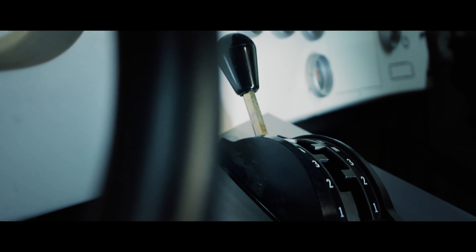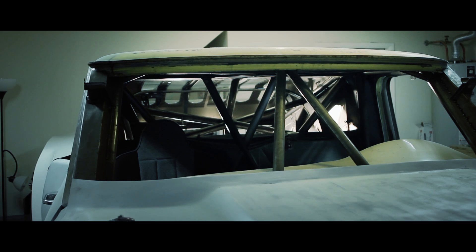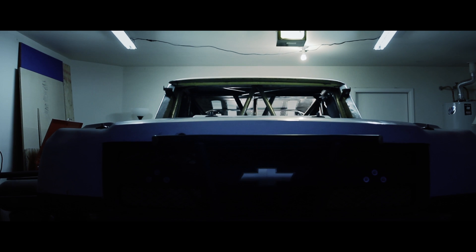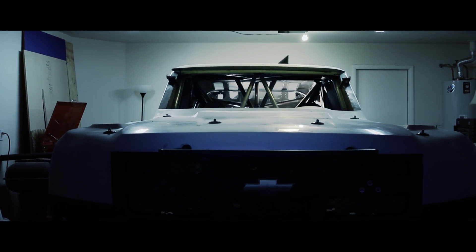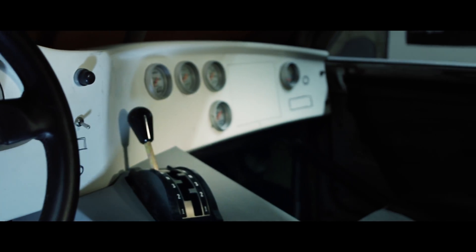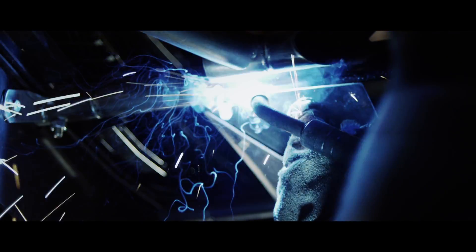I decided to completely redo everything and it's been a big sacrifice for my family and it's taken a long time. Even the body was cut, modified, refiberglass, spliced, and everything you can imagine.